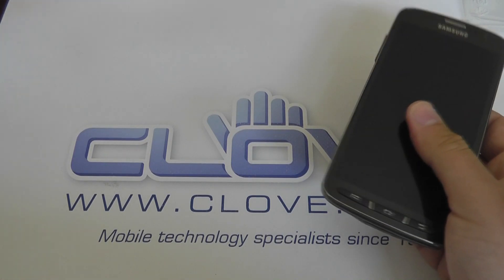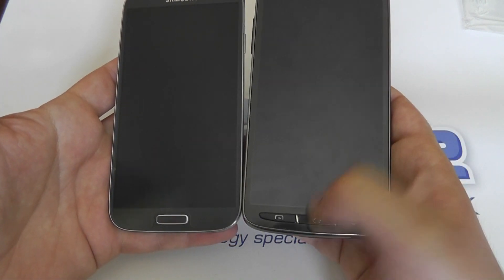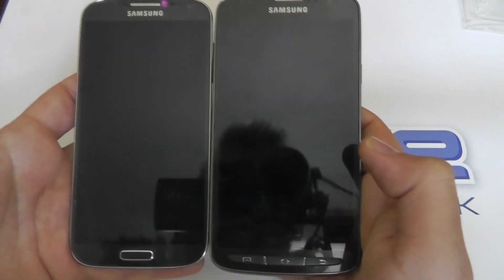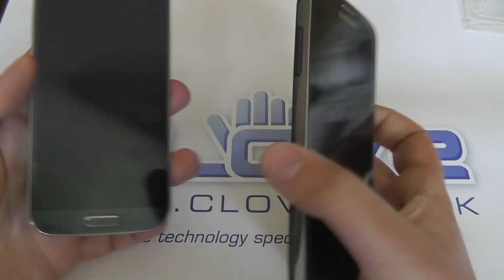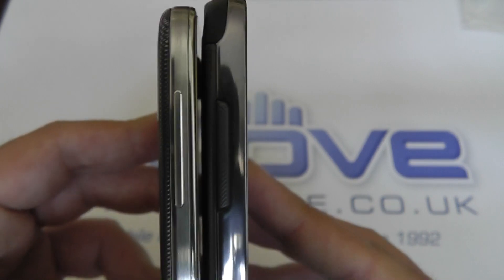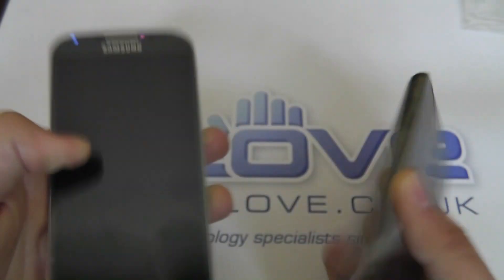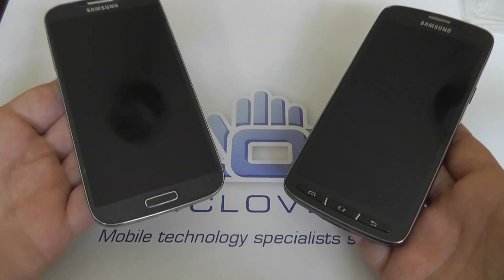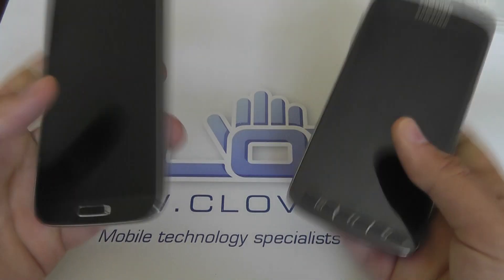Here's the standard Galaxy S4 on the left. You can see the three buttons on the bottom of the S4 Active are slightly different. The screen size is exactly the same at five inches, and the height and width of the devices are almost exactly the same. The main difference is in thickness — the S4 Active is fractionally thicker. The device is also fractionally heavier, about 20 grams heavier, although when holding both devices with batteries installed you can't tell much difference between them.